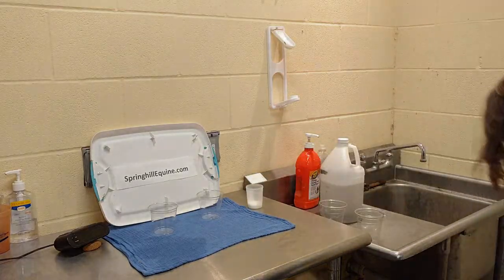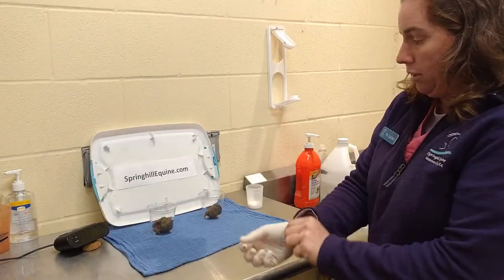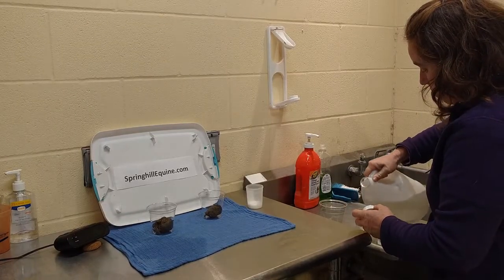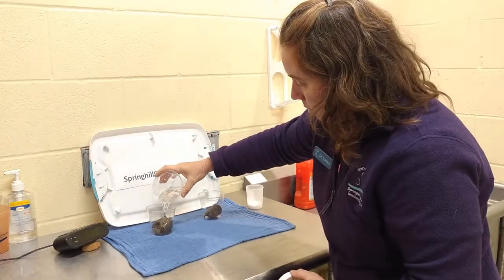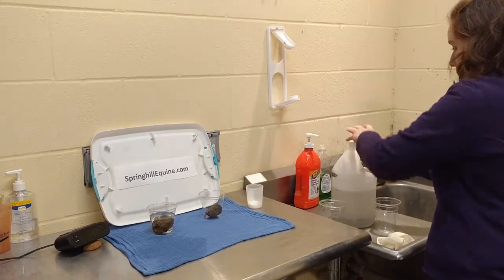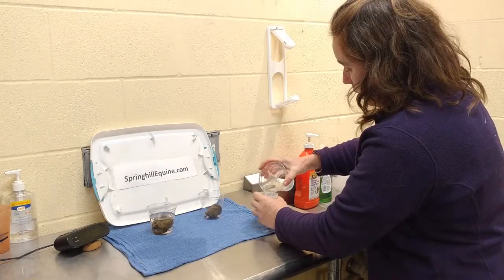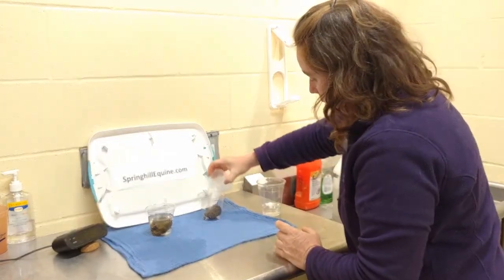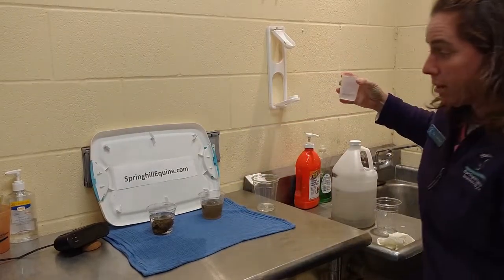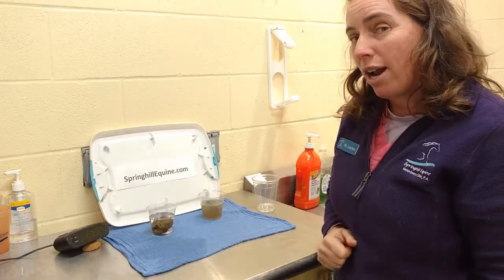So luckily we have some poop. I'm going to put one fecal ball in each cup. Next I'm going to add mineral oil to one — mineral oil — and it's floating, and our electrolyte solution that we use on all colics to the other. We're going to put the same amount of liquid in each so you can see it's not a liquid issue, and now we're going to see what happens over time. The clock reads 1:21 right now, so we'll see what happens.